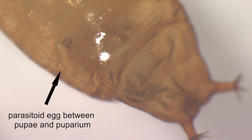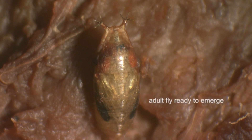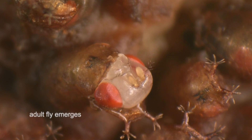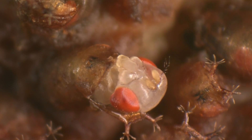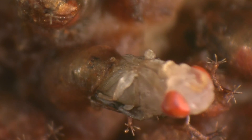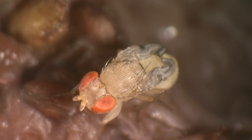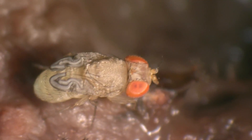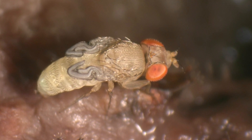Again you see the parasitoid egg and the wasp pupa. Unparasitised pupae continue their development. Here a fly is ready to emerge. The fly cleans itself and unfolds its wings until it is ready to fly off and start a new cycle.